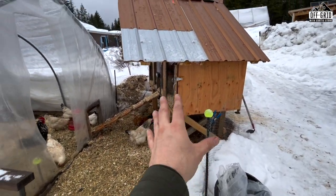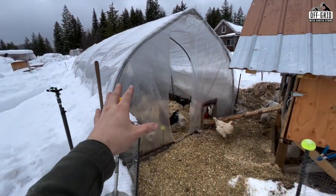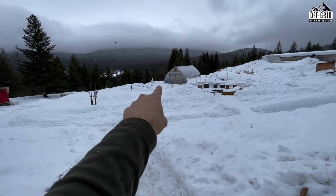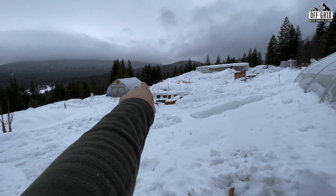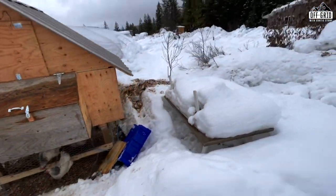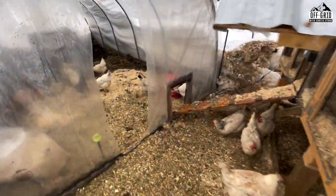I can lift the coop with my skid steer, which is sweet, because my plan going into the new gardening season is to move it around. The greenhouse will stay as a winter-only thing, but I've got electric fencing from my previous coop and I'm going to fence off each section of my garden. I've got terraced beds, a block of beds here, another one I'm building, and a garden block in front of the cabin. These birds are going to be my little garden machines.